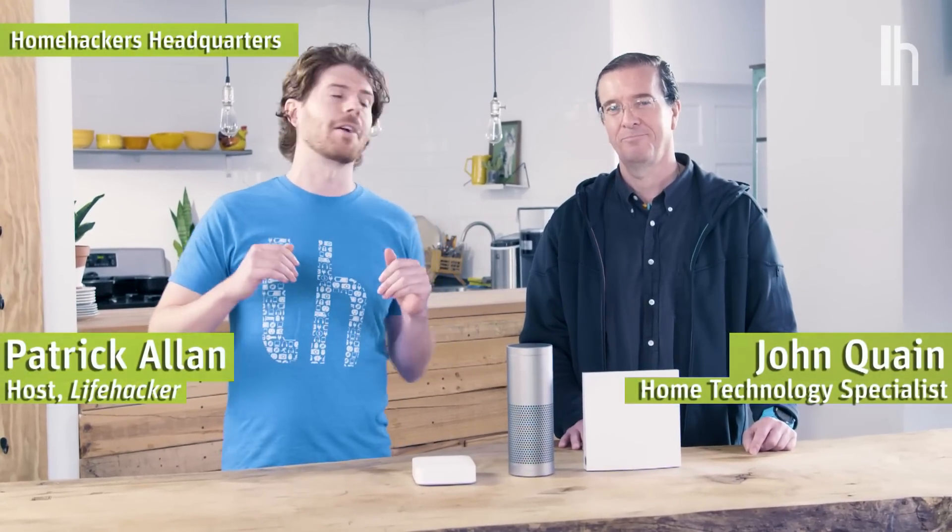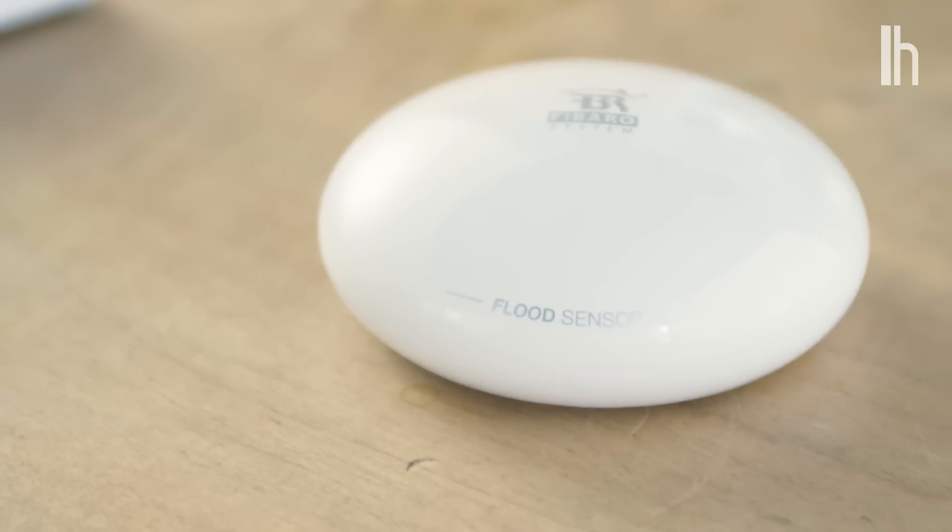Hey everybody, I'm Patrick Allen from Lifehacker, and I'm here with John Quain to talk smart home hubs. These nifty little gadgets connect to your smart home devices via Wi-Fi, so you can control them all right from your smartphone. We're also going to be covering water sensors, which you can connect to your smart home hub and use them to track water temperature, monitor leaking, or even watch out for potential flooding. This is HomeHackers.